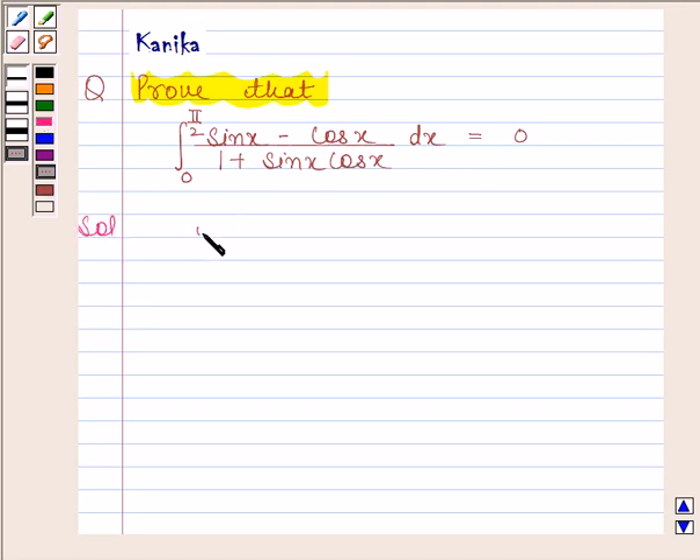Let I be equal to the integral of (sin x minus cos x) divided by (1 plus sin x cos x) from 0 to pi by 2.